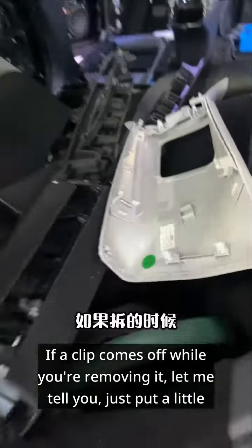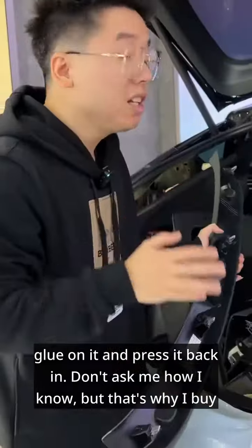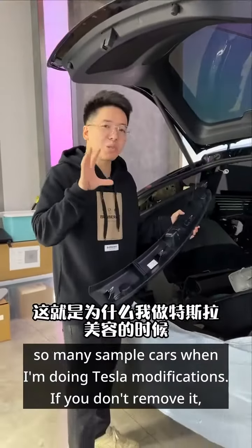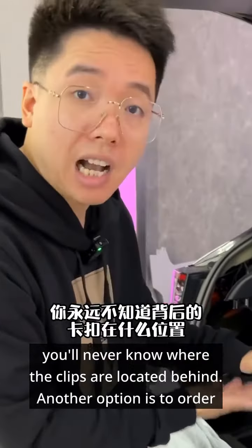If a clip comes off while you're removing it, let me tell you, just put a little glue on it and press it back in. Don't ask me how I know, but that's why I buy so many sample cars when I'm doing Tesla modifications. If you don't remove it, you'll never know where the clips are located behind.